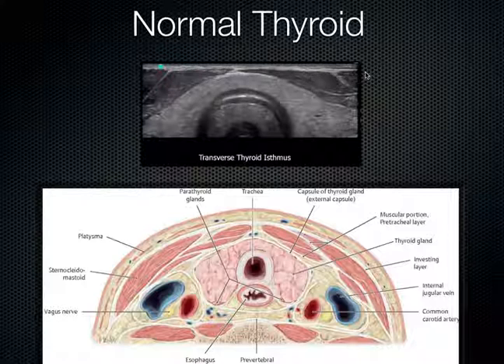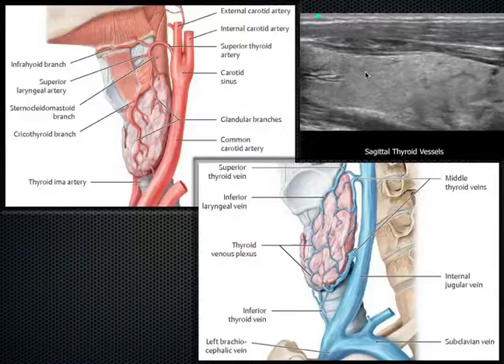Here's an example of the anatomy in the sagittal view coming from the side of the body. We can see the diagram with the arterial and venous supply — it's quite a vascular organ. We can see this patient's longitudinal or sagittal view of their thyroid stretches out across our screen when we aim that indicator towards the patient's head.